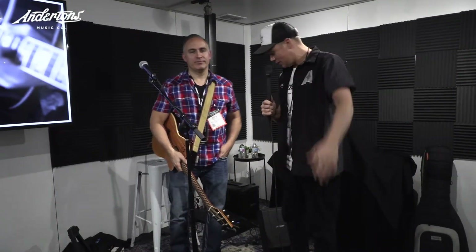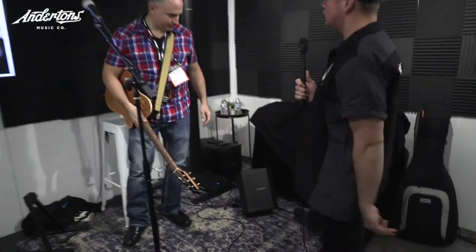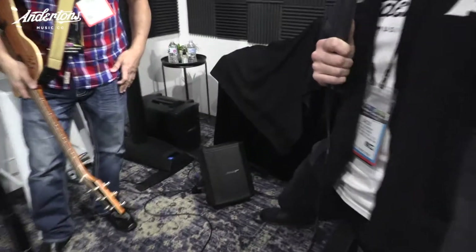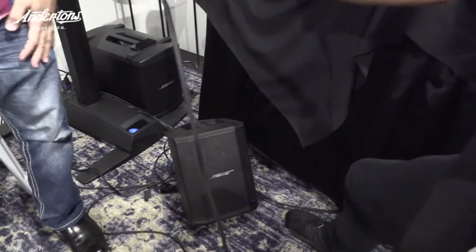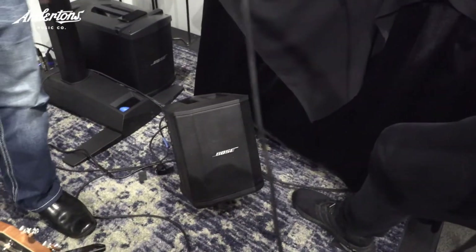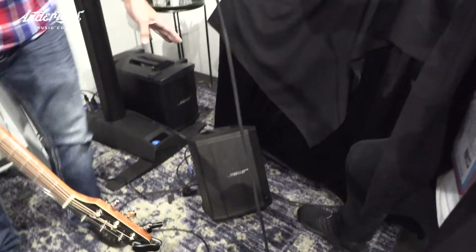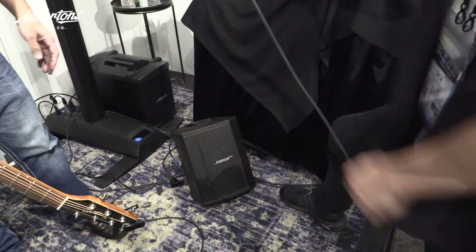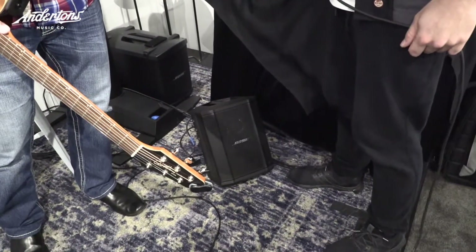Brian, that sounds really gorgeous. My name's Jack. Pleasure to meet you. Thanks, mate. And we're here, 2018, and we're checking out this. What were you just playing through? Because it's filling this room. We're very privileged in Bose to be in a quiet spot for a change. So this is a Bose S1 Pro. It's been out for a few days, and it's a Bluetooth, streams wirelessly, speaker. It also has two channels where you can plug a guitar and a microphone into it.